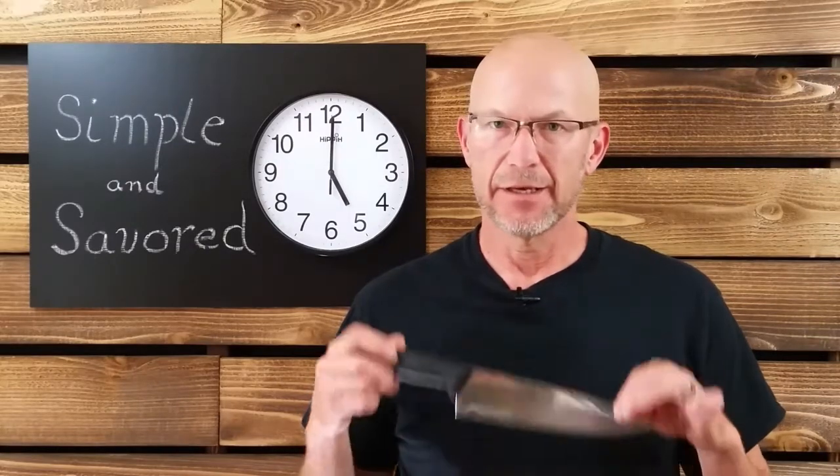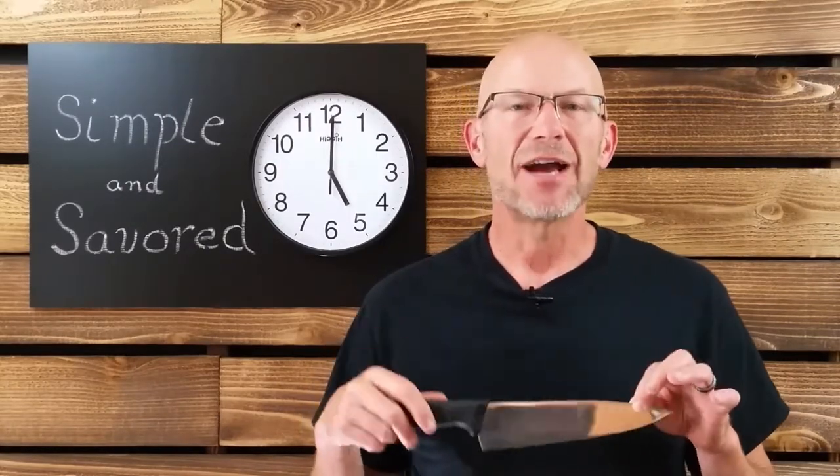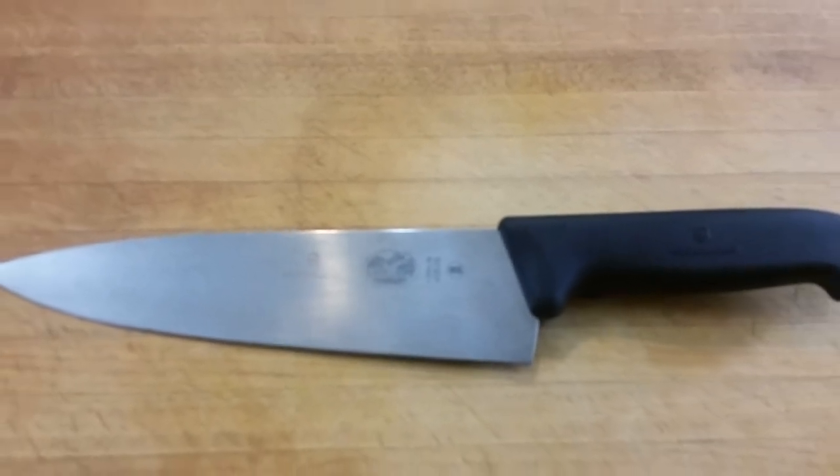One of the most important tools in any kitchen is the chef's knife. If you're going to invest in a knife, this is the one — it's my go-to knife. The 8-inch Fibrox Pro chef's knife can handle nearly every kitchen task imaginable, highly recommended for over 20 years by America's Test Kitchen, which features unbiased ratings and reviews of cookware and kitchen equipment.